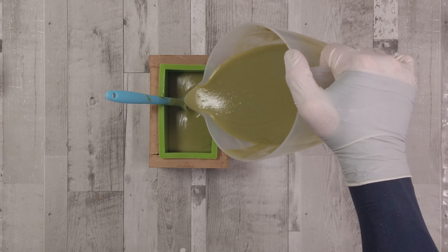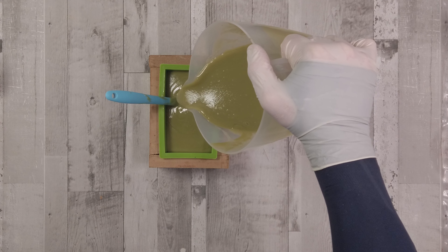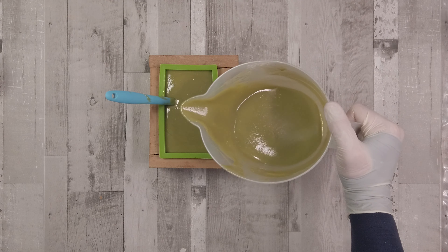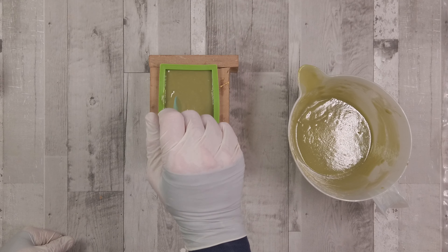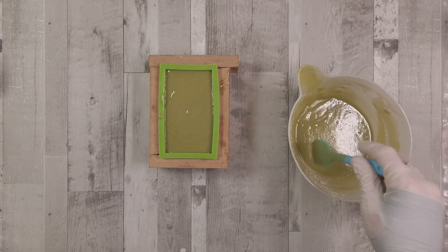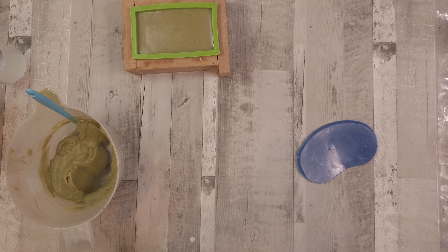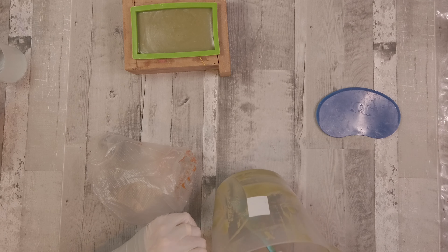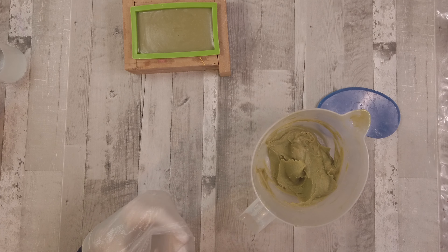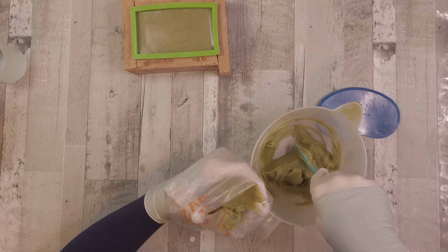I'm going to allow everything to set up a little bit, then come back and pipe the remaining soap on top so we get a piped design rather than a flat bar. I think this took me about 30 minutes to get to this point, and you can see the soap in the jug is now holding itself up and is able to peak.